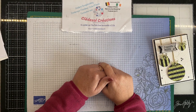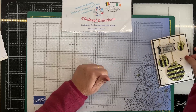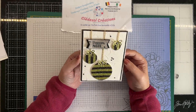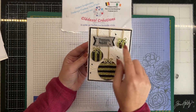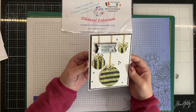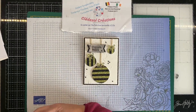Bonjour à tous, je suis ravie de vous retrouver aujourd'hui sur les Blabla Tetzol pour une nouvelle vidéo tuto. Aujourd'hui je vous propose une carte axée Noël qui brille pas mal, aussi bien ici avec l'effet nacré, et puis surtout avec ces boules de Noël qui brillent de mille feux.